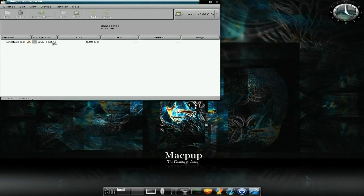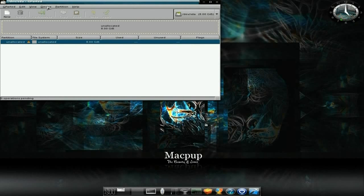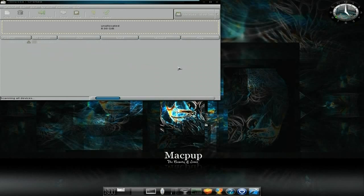Here's my little 8GB drive I'm going to use for now. If you click on it once, then go to Device, and then click on Create a Partition Table. I'll let it do its thing, and it's done.